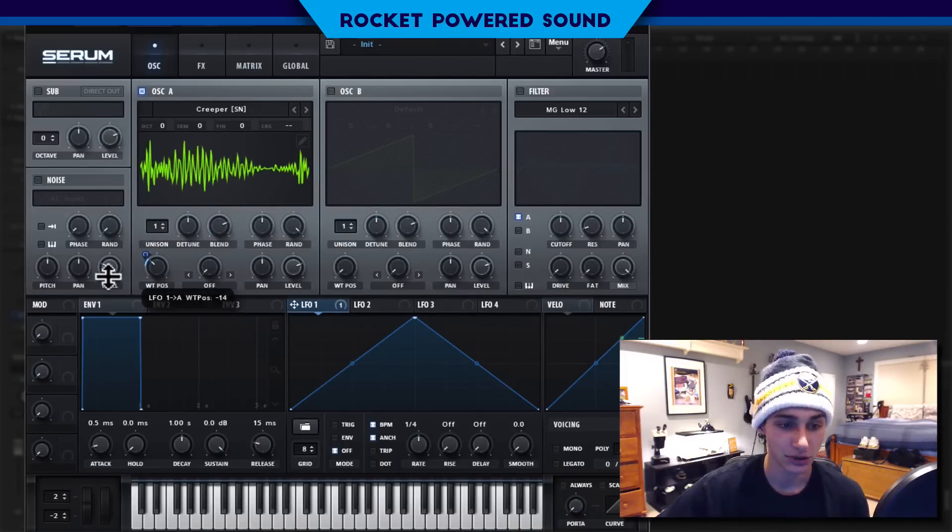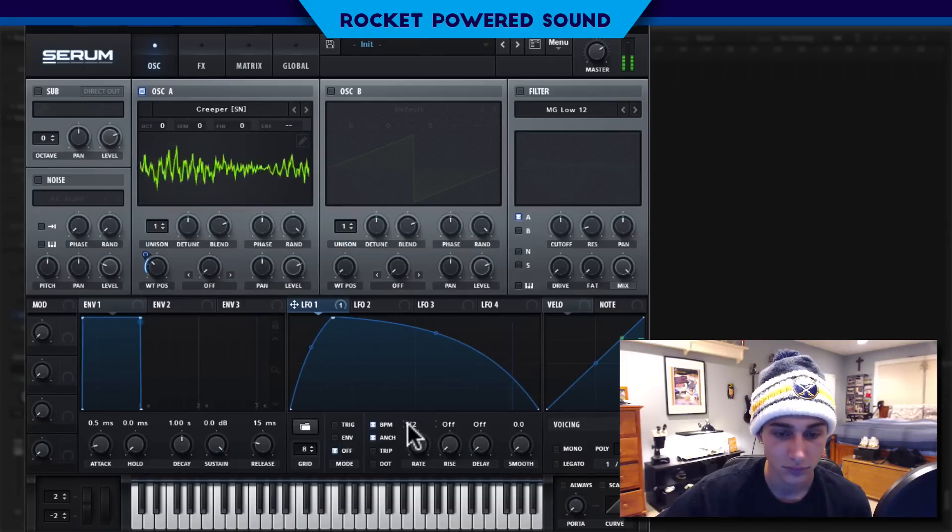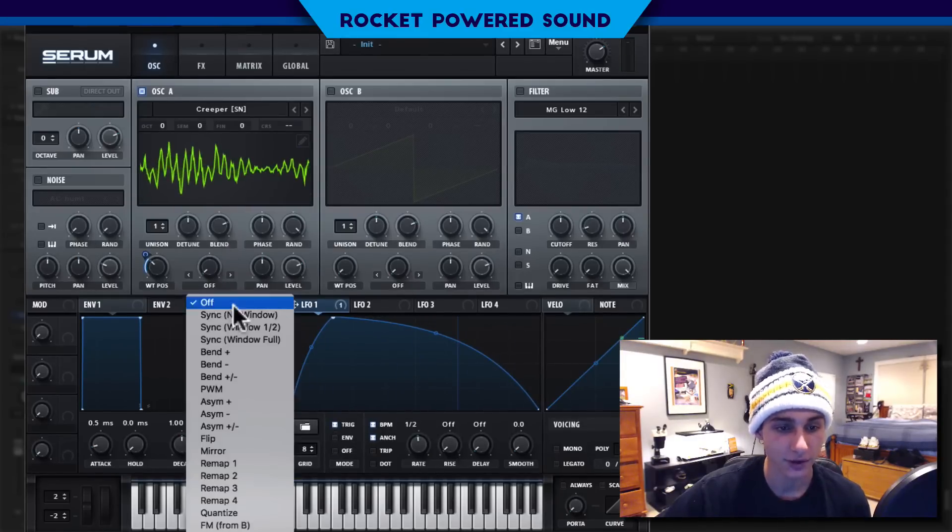So I'm going to begin our modulation by starting the modulation just here on the wavetable position, and I'm just going to do the same kind of shape that I did in the original sound. I'm going to put this on trigger, one half and trigger.